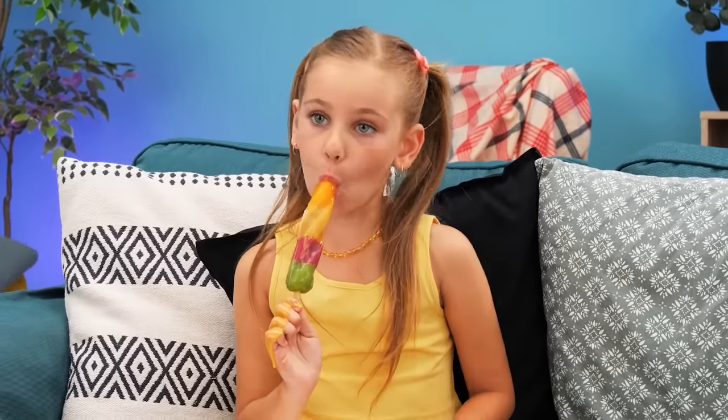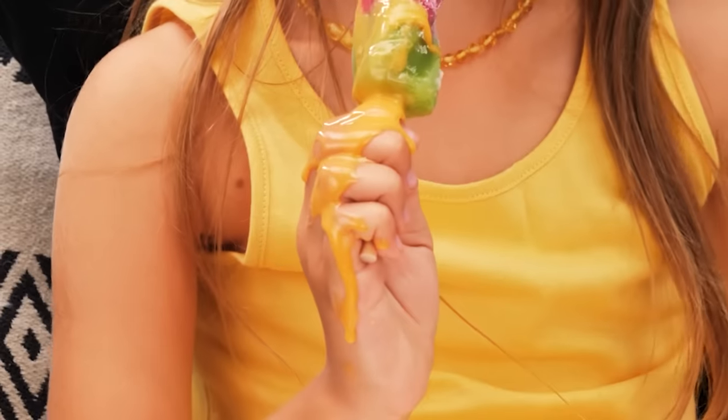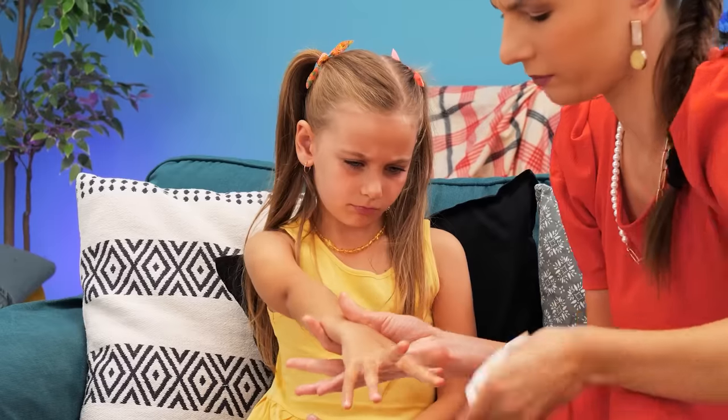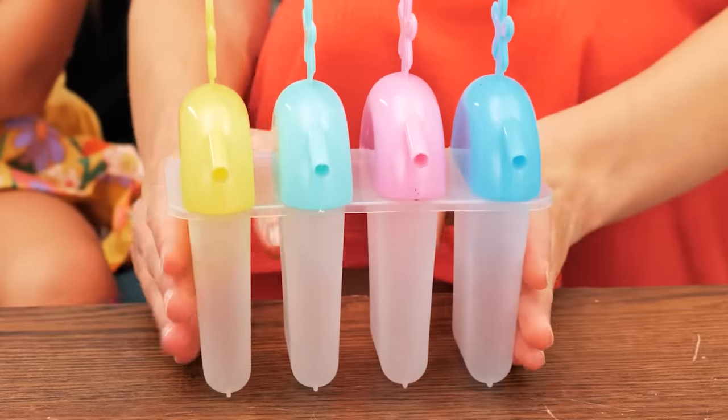Our girl is eating a popsicle! But it's melting down her hand! Oh no! Give me that! Let's clean it up! But I want my popsicle! No! Hmm… I know! Let's make some popsicles ourselves!